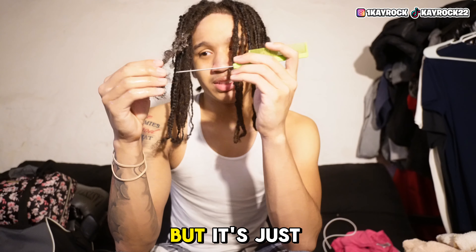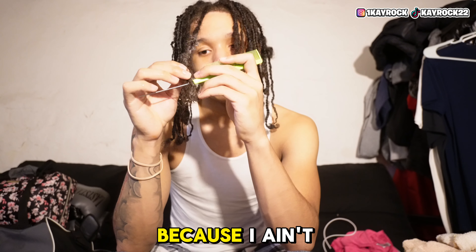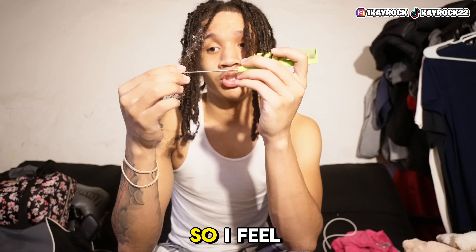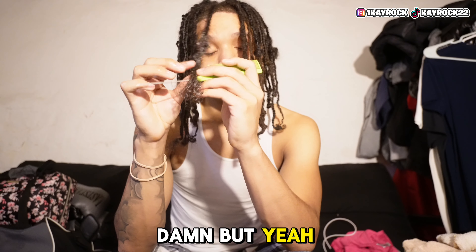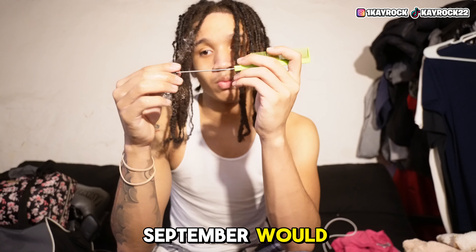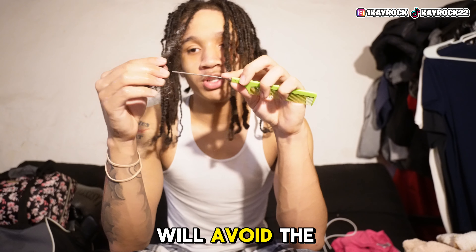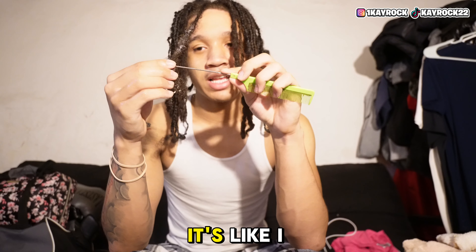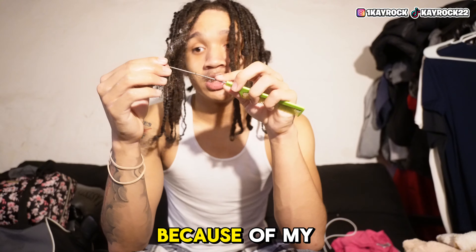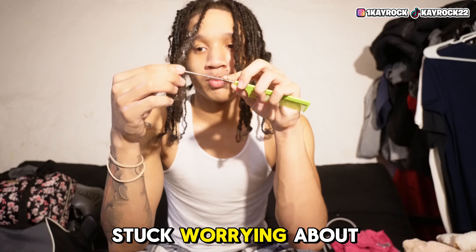Another reason I made this decision is that I haven't gotten my dreads retwisted in almost two years. Y'all might be like 'damn,' but yeah — September would have made two years of me not having a retwist. Just looking at my dreads every day, sometimes I would avoid the mirror because I didn't want to look at them. I was basically insecure about them — there were days I didn't want to look in a mirror because of my dreads, just stuck worrying about how they looked.